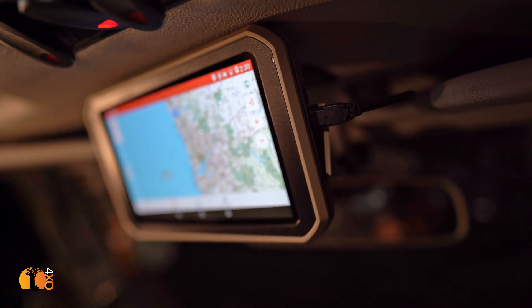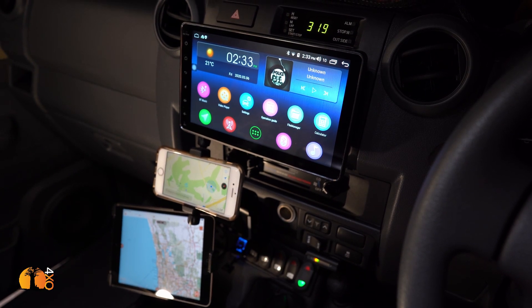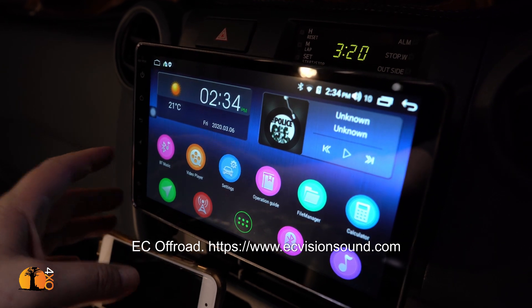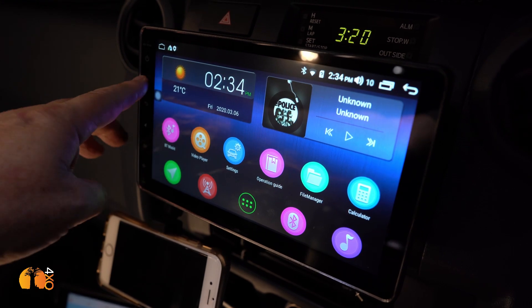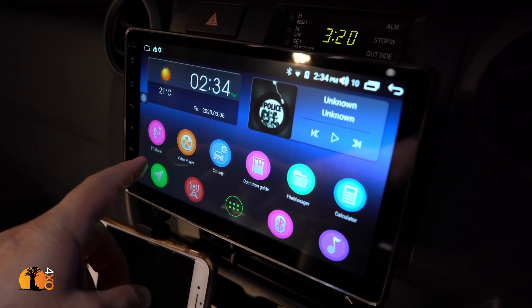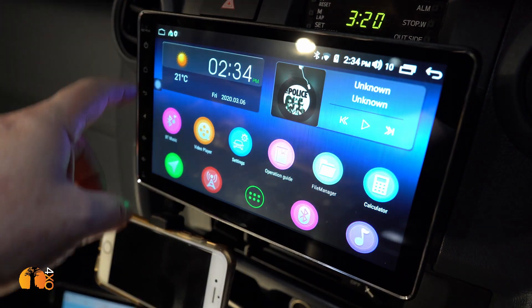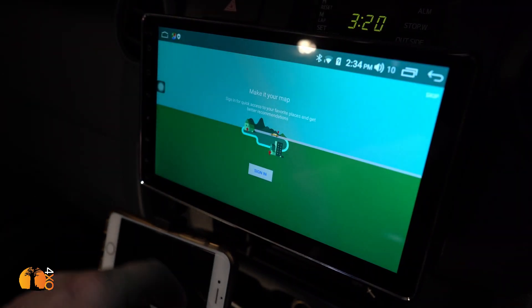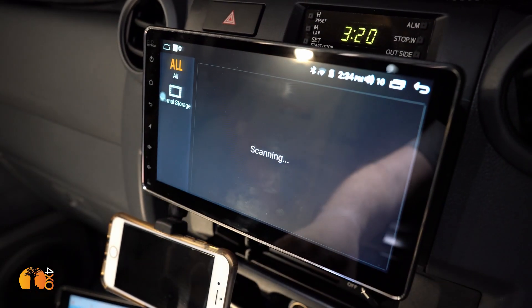Now for the navigation. Here's the no-brainer product — this is by EC Off-Road, a 9-inch Android-based unit. It's an AV system, navigation system, video player, smart TV — I'm not even sure what to call it.